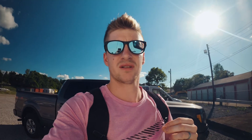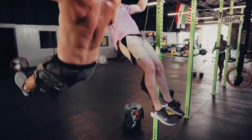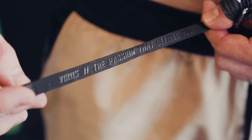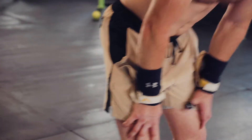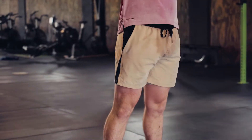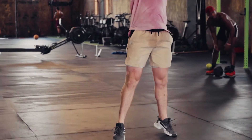What really sets Virus products apart from other brands is their purposeful details. The way the string opening on the waist is designed to be more durable, and the lettering on the string looks cool but it also adds friction to keep them from coming untied. And that string is sewn into the back of the shorts so it can't pull through.